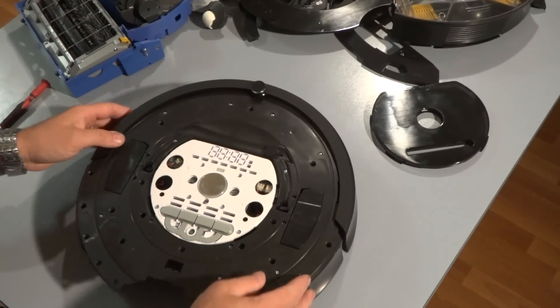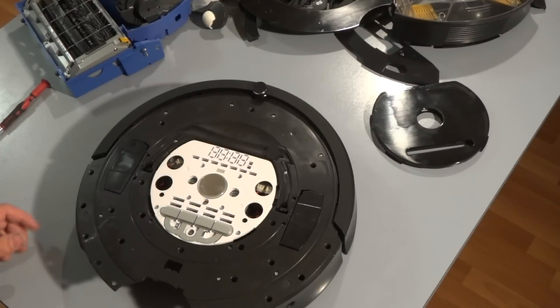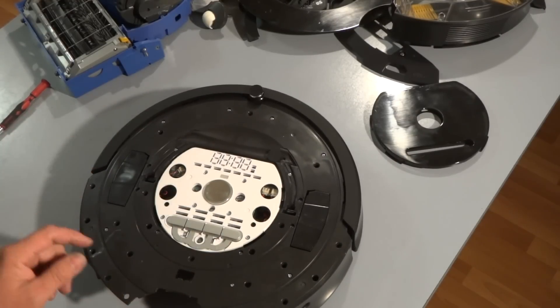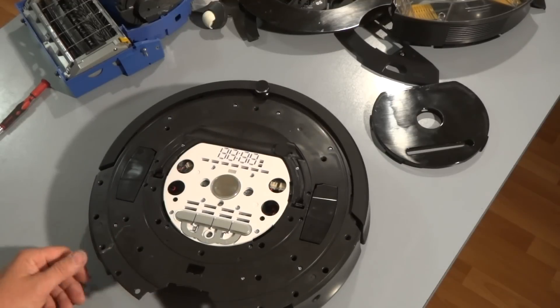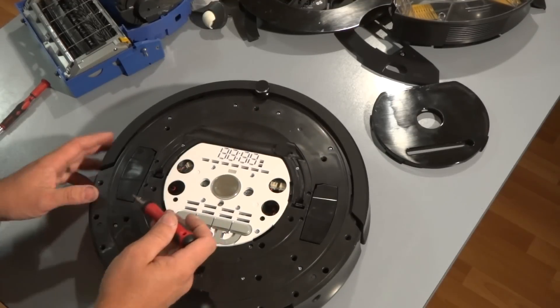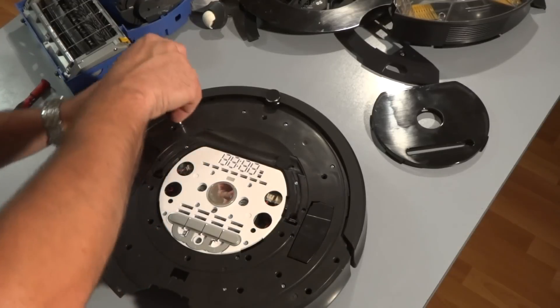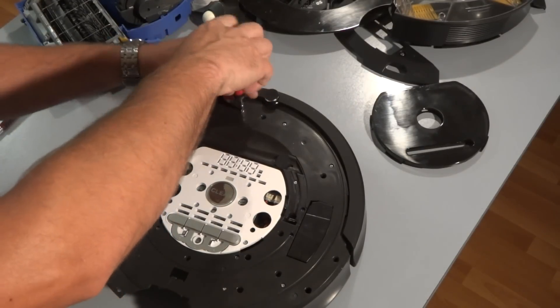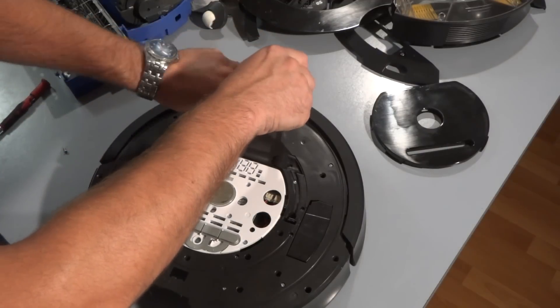Now what's left is 20 screws to remove — they're all exactly the same, so if you mix them up it's fine. Start removing all 20 screws.